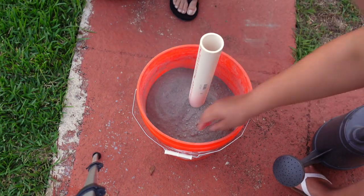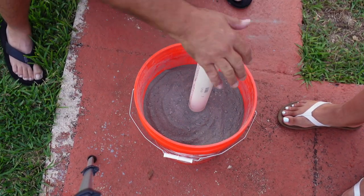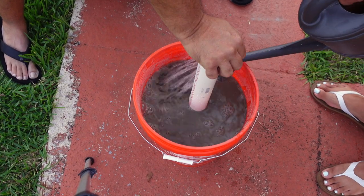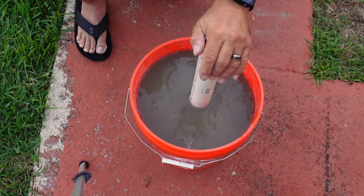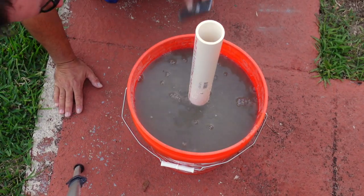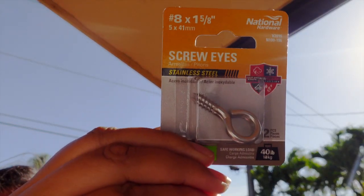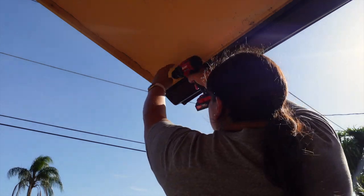We added the concrete to a five-gallon bucket and added about two gallons of water. It's really simple because you don't have to mix the concrete — you just pour the water in and let it seep through. We also made sure that the PVC pipe was centered, and this will be the base for the umbrella.